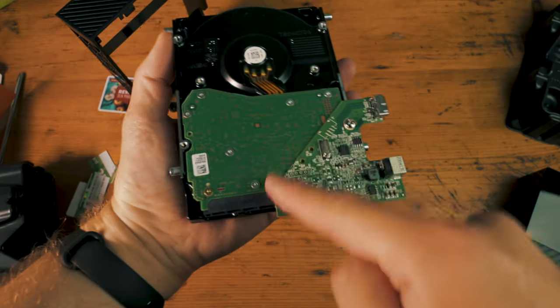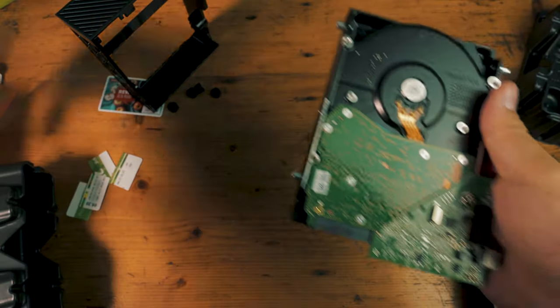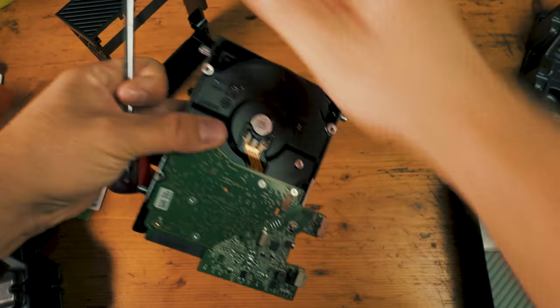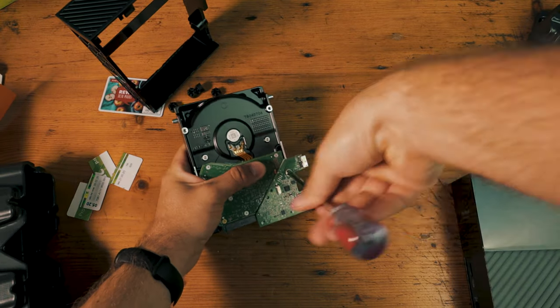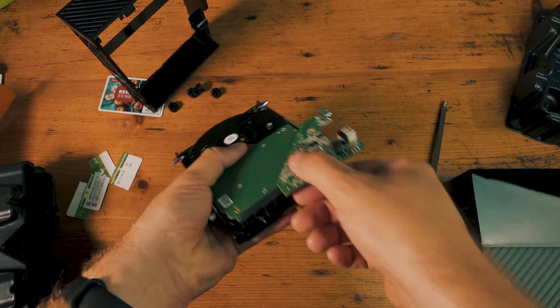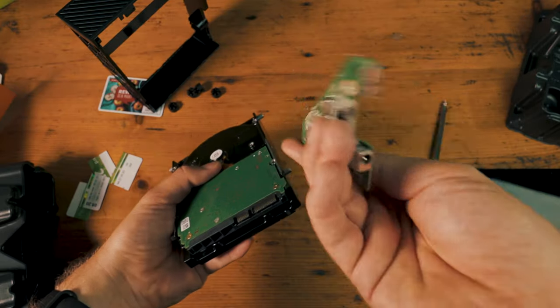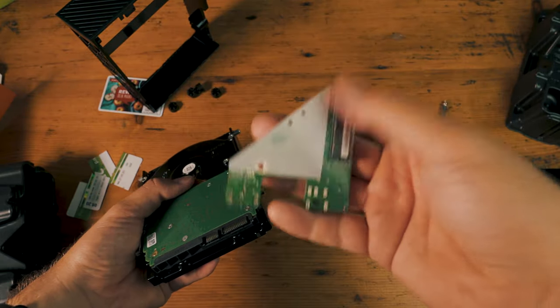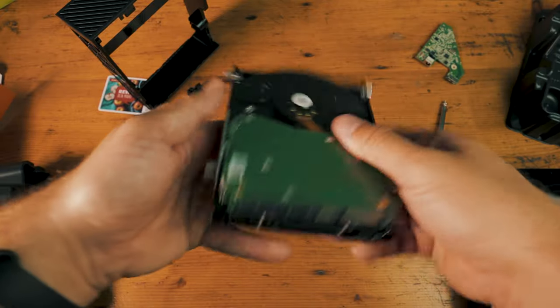Now there's still a SATA connector on it which is only necessary for an external hard drive. There is only one screw right here — we need our Phillips head screwdriver to unscrew this one. Once that's done, this thing should just come off to the front, just like that. Nothing's broken — you can easily put that back on if you want to send your hard drive back or whatever.